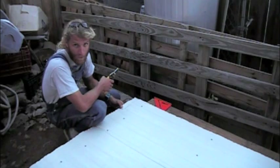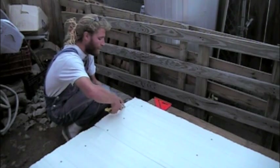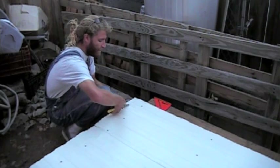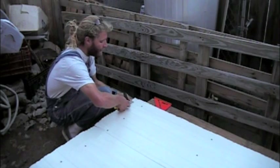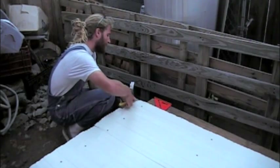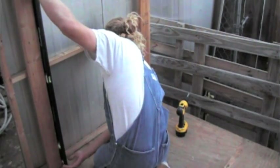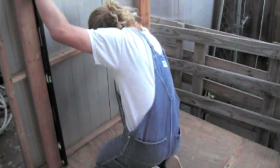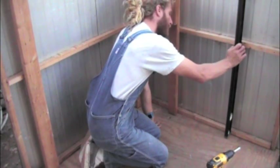I picked up some free paint the other day off of Craigslist — some exterior paint. There's a tan color and a little bit of a sagey green, maybe like a sea foam. I don't know what the actual color is, but maybe one of those colors might look nice.